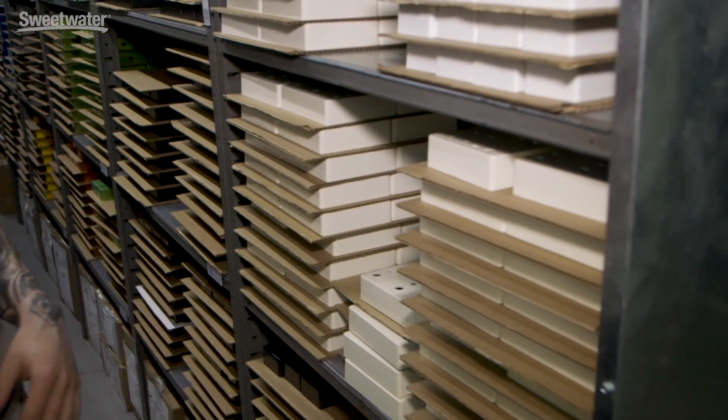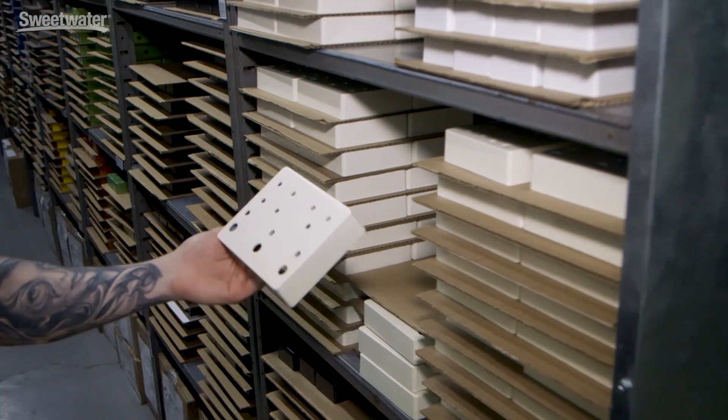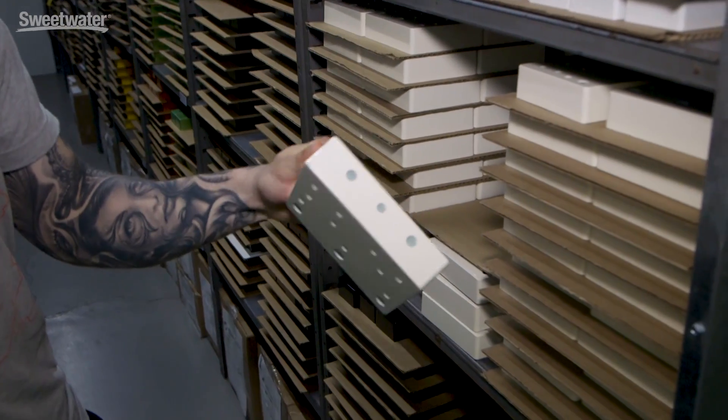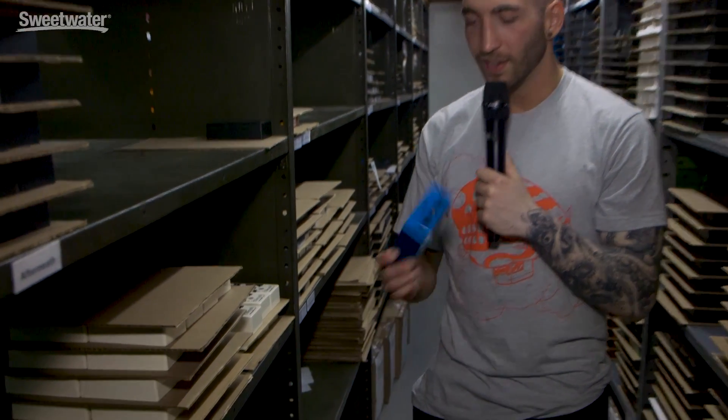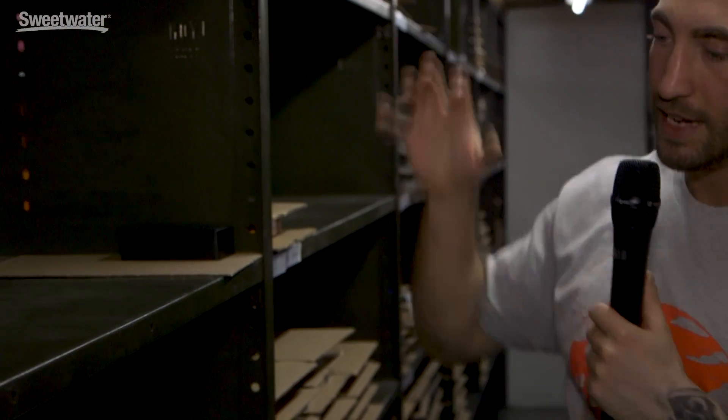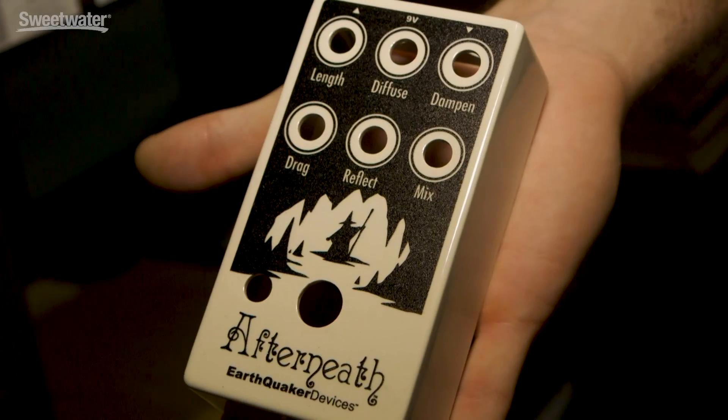Welcome to enclosure alley. After the enclosures have been drilled, they go out for powder coating — the only thing we do outside of the shop — and come back like this. After coming back from powder, the final step is to print the artwork on them. Here's an example of a finished enclosure: the Avalanche Run. Since we're doing the printing in-house, we have total control over the color and artwork. It's fun to experiment and make custom versions — here are some glow-in-the-dark Afterneaths.